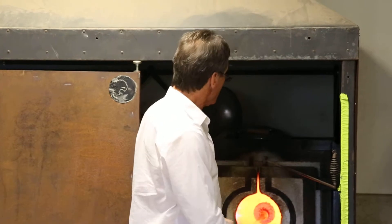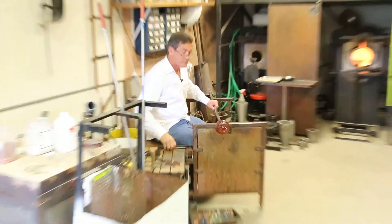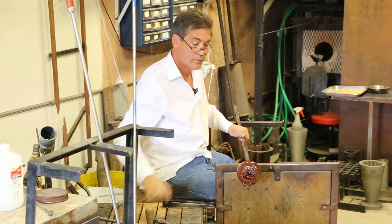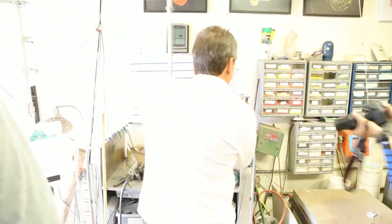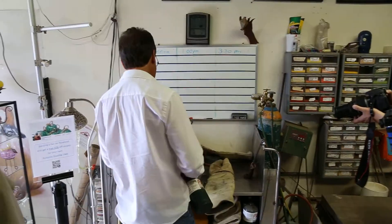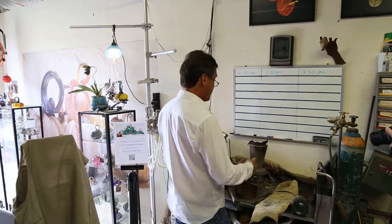I think we're there. I'll return to the bench, use the jacks on the jack line, and put a small drop of water on it. Then I'll take it over to the knock-off bench to separate the glass from the steel. I put one drop of water on the back, hit it from below — and just like flat glass scored with a rolling glass knife, the fulcrum from smacking it from below breaks it from the top.